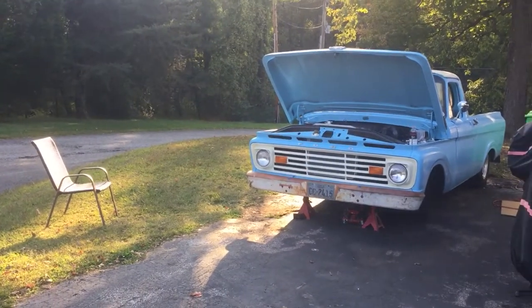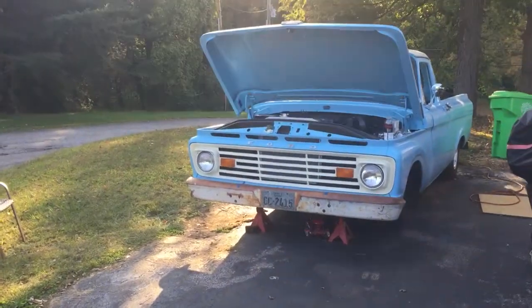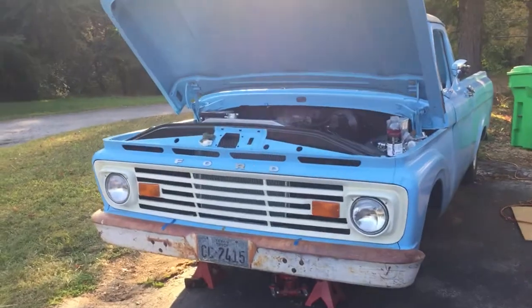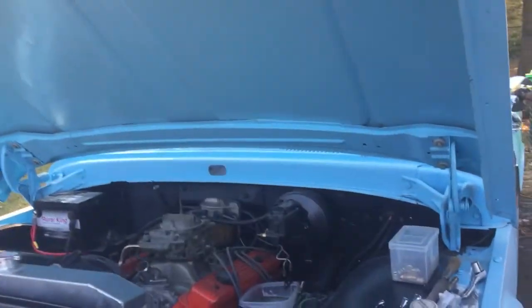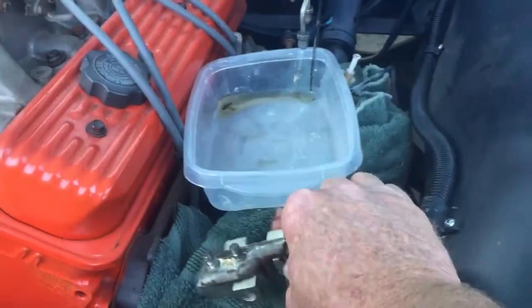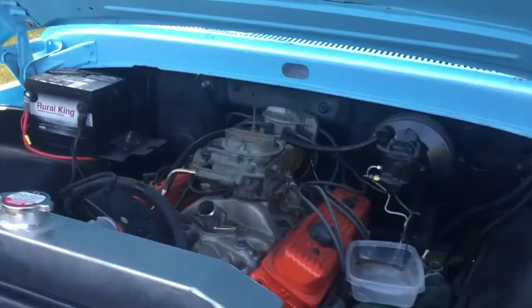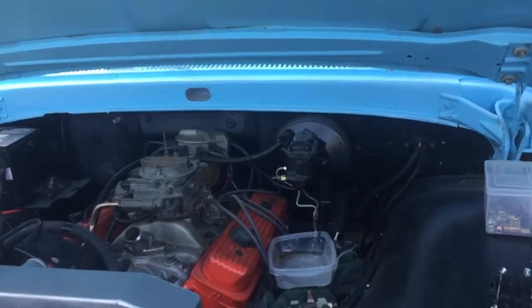He spent the day with me. He crawled around under there and got a front brake line ran, and ran the lines up to my proportioning valve. I was on the inside of the truck getting ready to pump the brakes and he was under there going to bleed them.